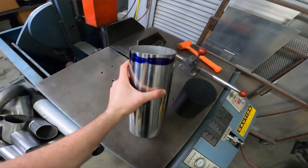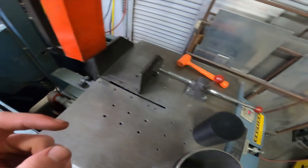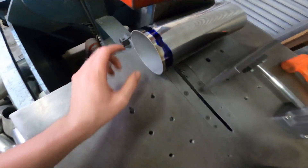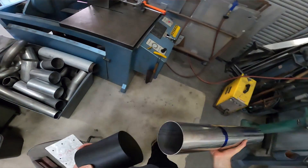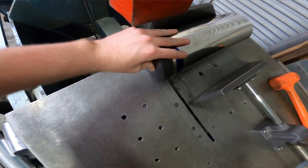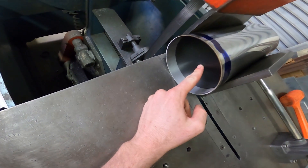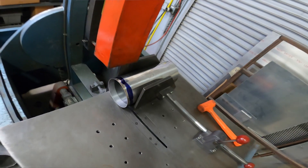Thin wall stainless is notorious for grabbing onto the bandsaw and spinning in place. You could clamp harder, but then you run the risk of deforming your tube. What I like to do is set up my tube and take a machined piece of Delrin that's slightly smaller than the ID of the tube, then insert it. Now I can clamp super hard onto the tube without deforming it, so it won't spin when I cut.